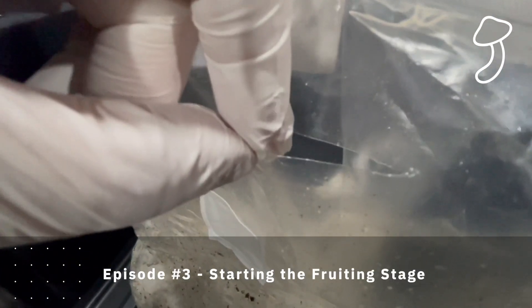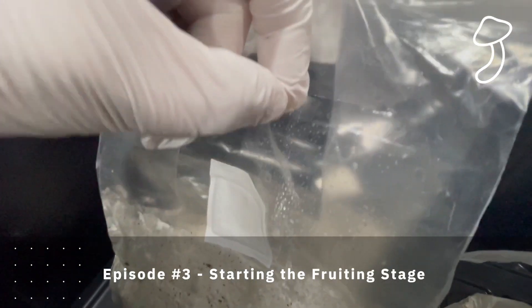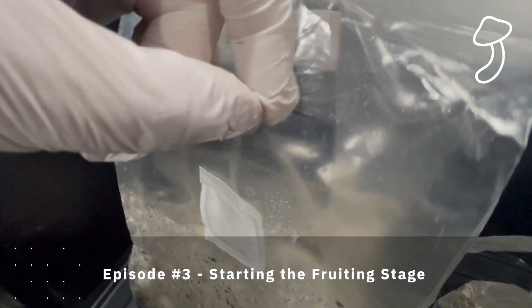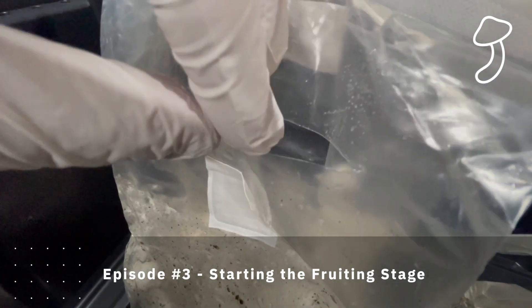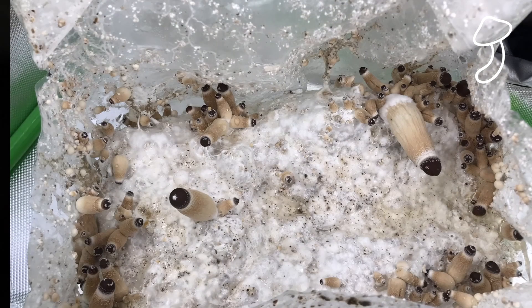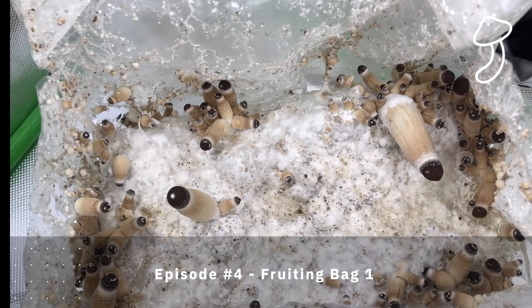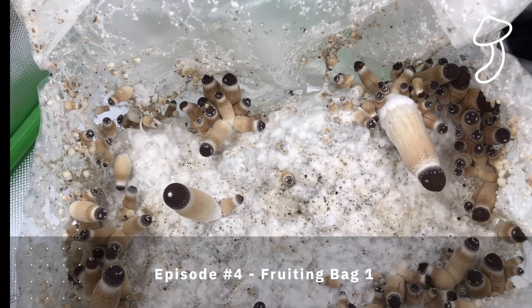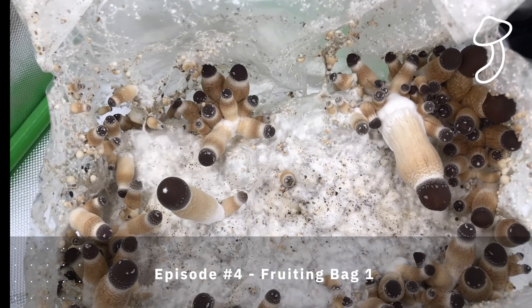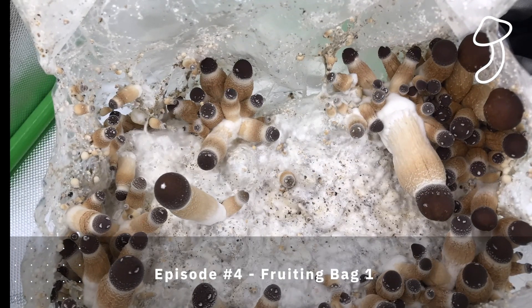In episode three we started the fruiting stage by cutting a slice just above the filter patch — about three inches in width — to allow oxygen into the bag, which kick-starts the fruiting stage. This is a time-lapse over five days of the first bag growing and fruiting, which is fantastic to watch.